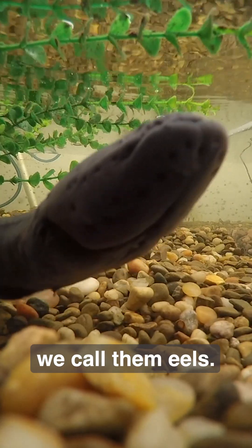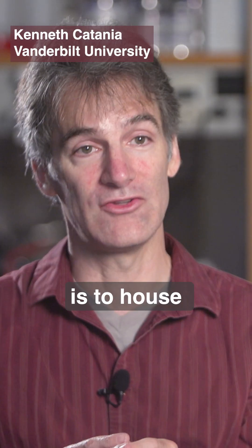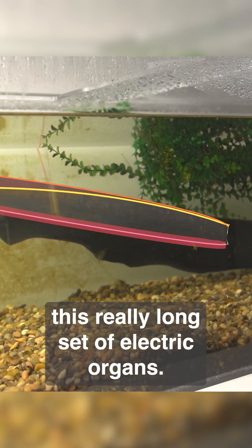Electric eels are really interesting because we call them eels, and the reason their body is so long and eel-shaped is to house this really long set of electric organs.